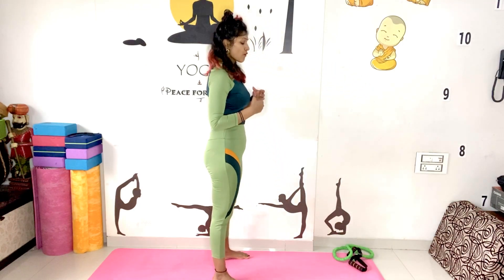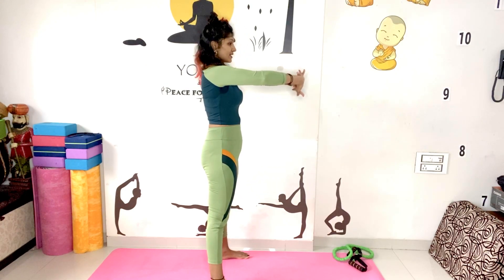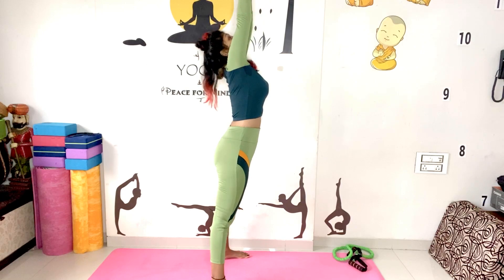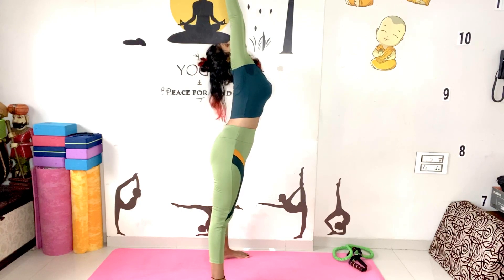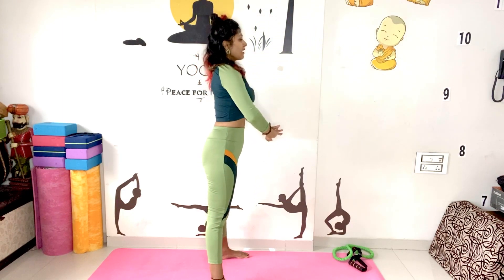Now for forward bend and backward bend stretch, make sure your feet are apart with a comfortable distance. Just interlock your fingers with palms facing outward. Do inhale, stretch outside, then inhale again and go back as much as you can. Feel the stretch there and hold for a count of 1 through 5. Then slowly come back and release your hands.